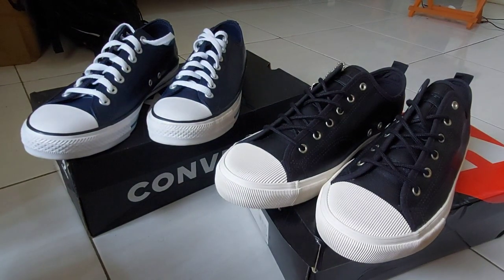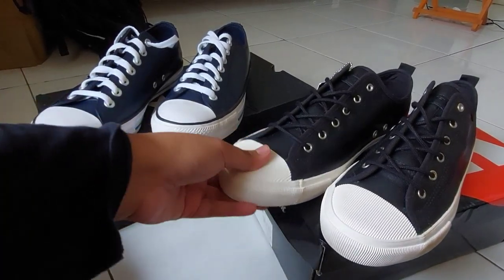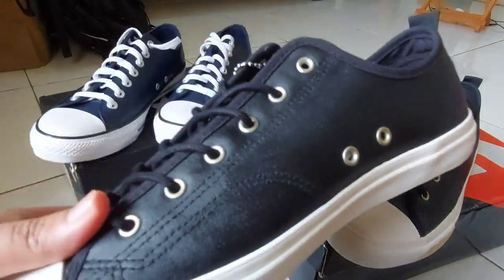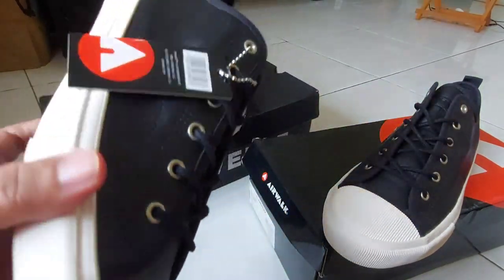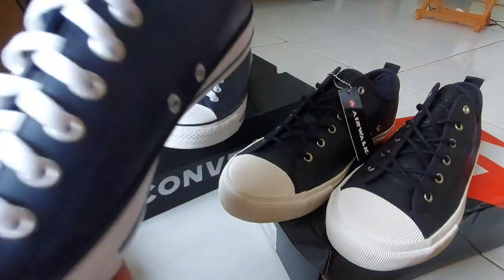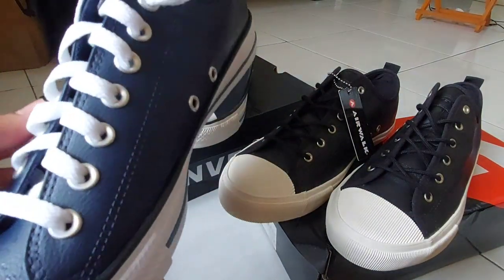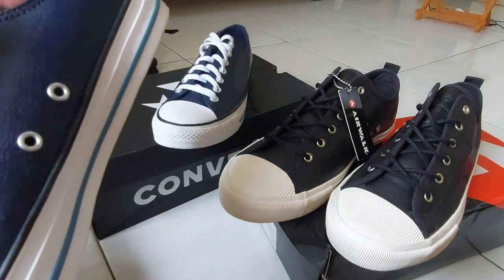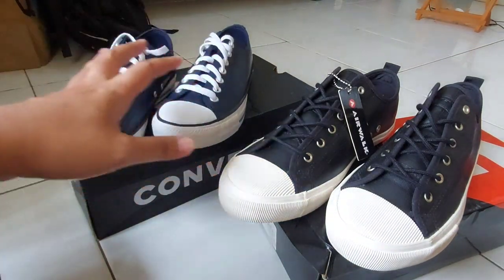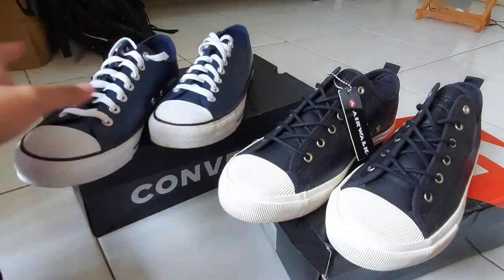Untuk ngecek keasliannya, teman-teman milih sesuai budget aja. Ini khusus untuk Airwalk memang lumayan murah — harganya rentang 200-300an. Sedangkan yang Chuck Taylor ini bisa 500-600an. Selisihnya itu bisa 50% sendiri antara si Converse maupun si Airwalk.